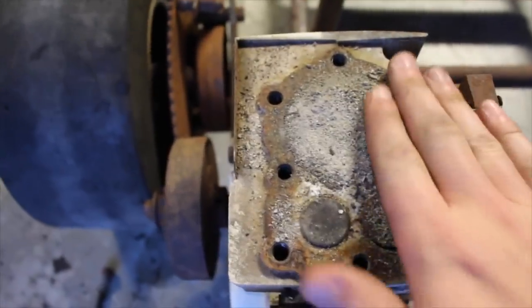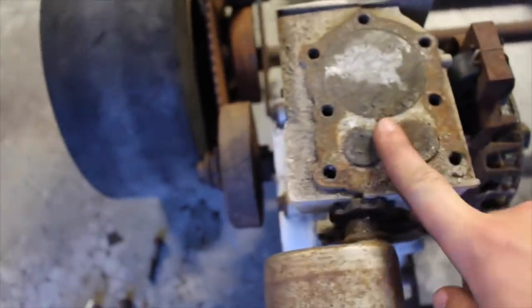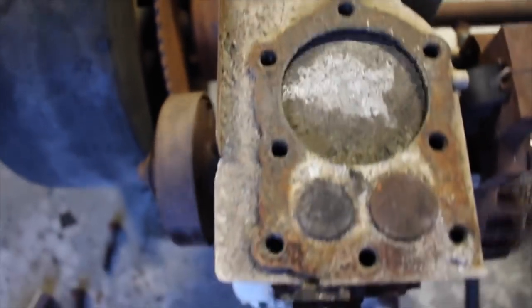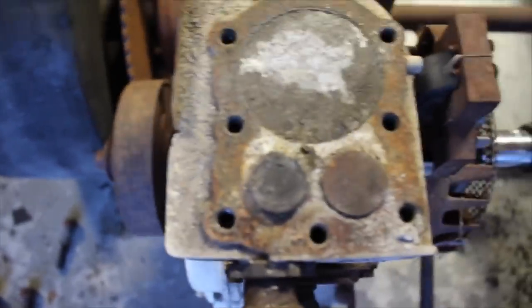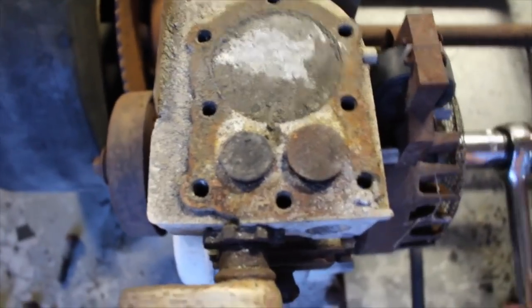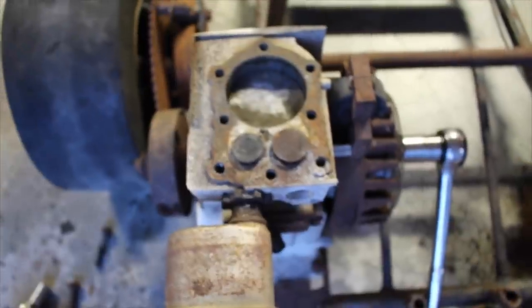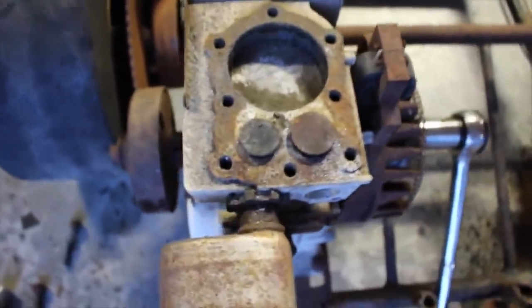Alright, so the piston had a bunch of gunk in it. The valves were stuck — I just hammered them down. I'll try to crank it over and see if we have any movement in the valves at all. So they go up, but don't go back down. I'm going to try to figure out what the issue is — probably just seized up. Maybe I'll just shoot some WD-40 in there.